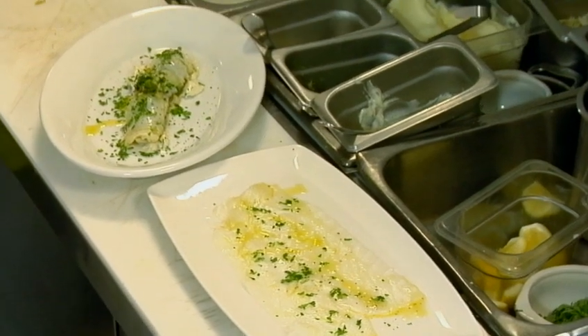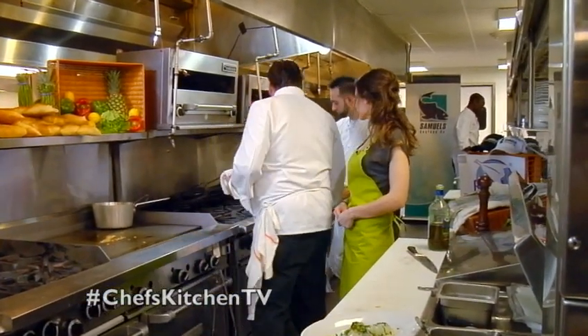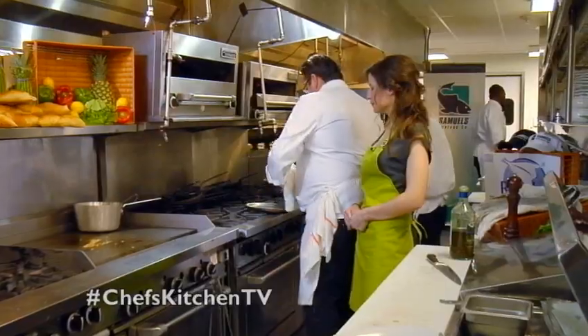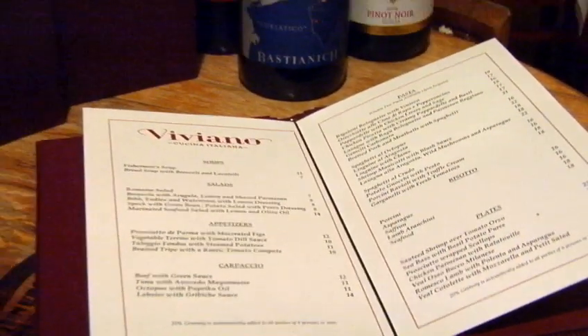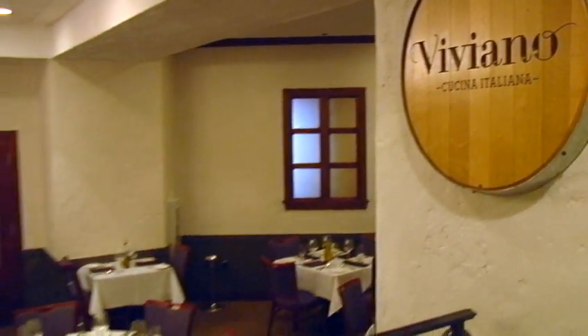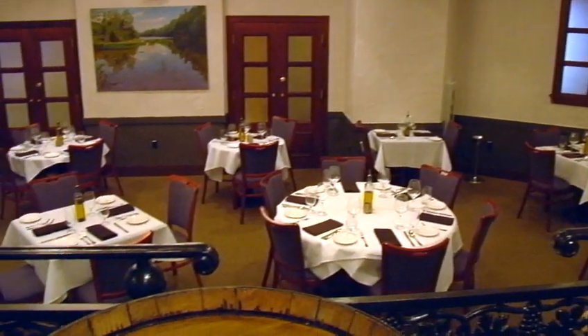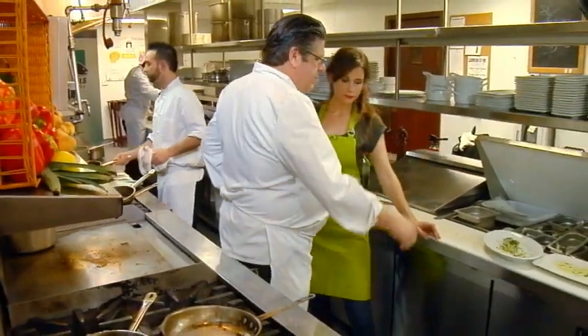It looks Irish too — all that green on there. It is Irish. The Irish bacala. Okay, what's next? Are these bacala dishes on the menu at Viviano? Yes. We use everything Sammy has in his shop. That's a lot of seafood. We have a big restaurant. This is a nice dish — a bacala that's cut into a nice thick piece.